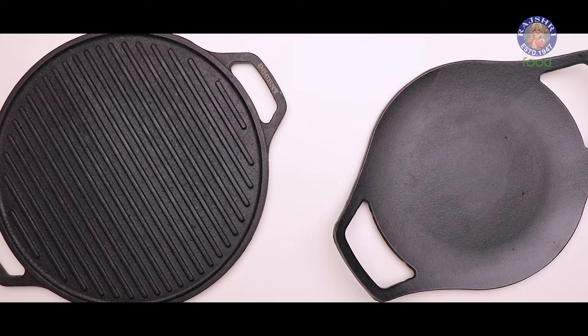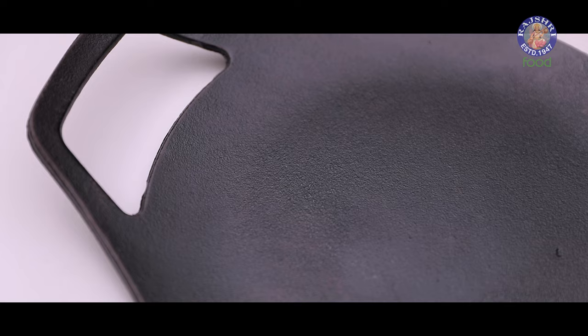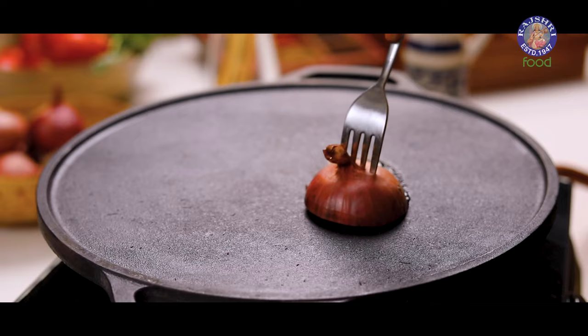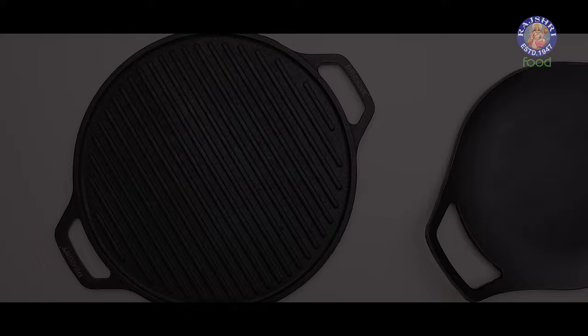There are a few things you should keep in mind before buying a cast iron tawa. The first is the weight — it is a little heavier than any other tawa. Also, cast iron tawas, if not used regularly, will need re-seasoning.